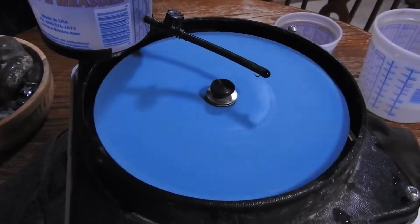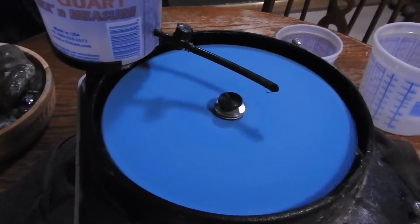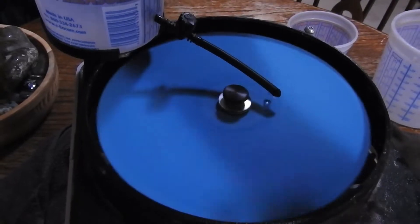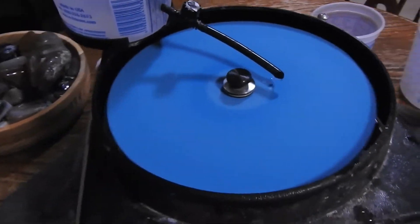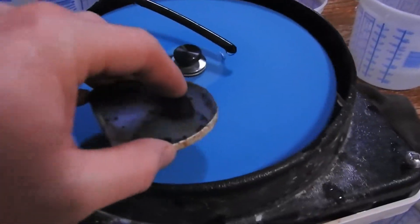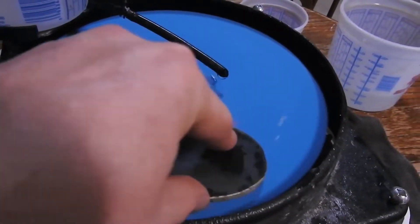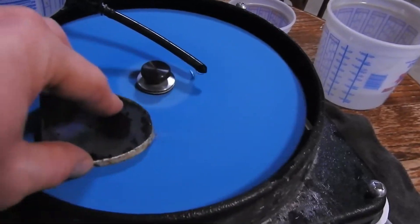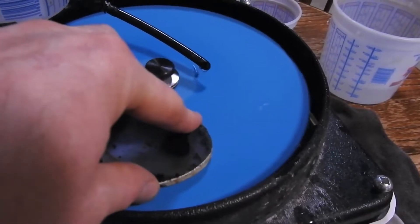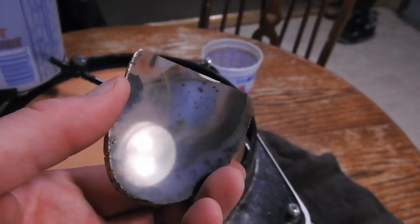Now it's time to go ahead and move on to the 1200 polishing pad. As soon as I get all this stuff adjusted and worked out, get the drip going. I do each side for about two, three minutes a piece. It usually seems to work out pretty well for the smaller pieces. This is the biggest piece I've done like this. But as you can see, it's coming along.